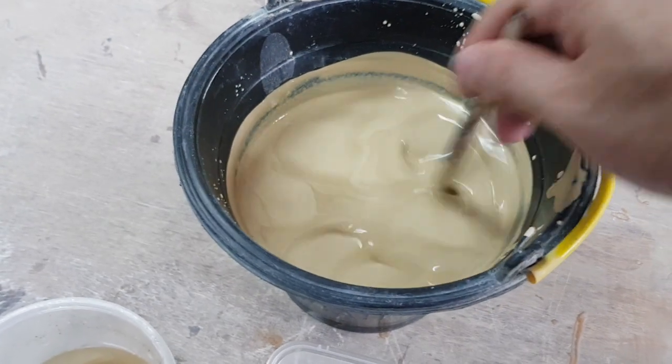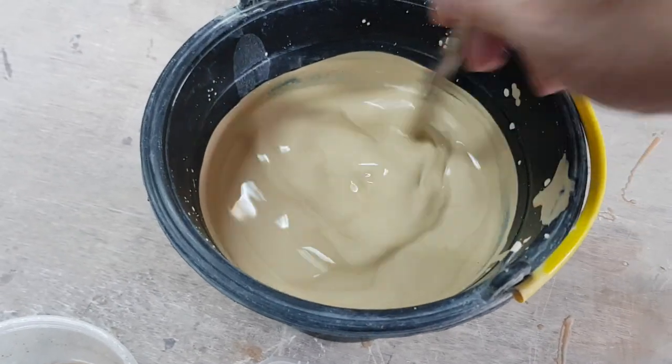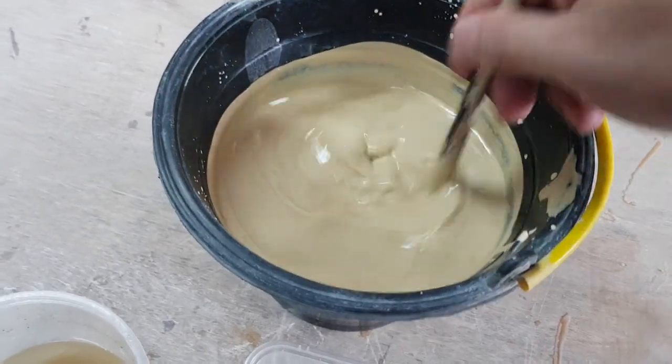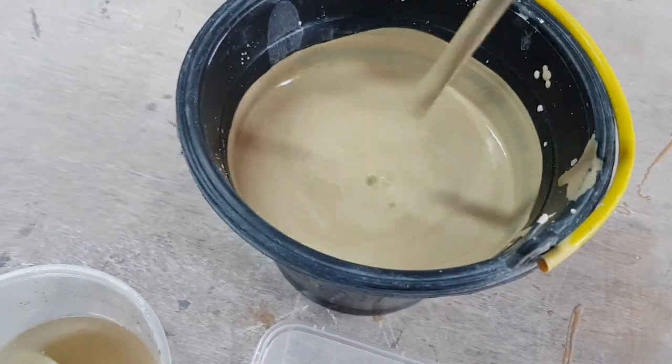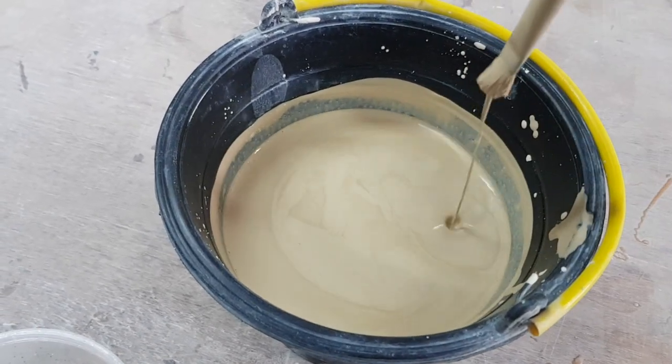If you're doing very precise work, you'll want to use a gravity measurement. But for simple slip casting, this is how you do it. You've just created your own liquid casting slip.